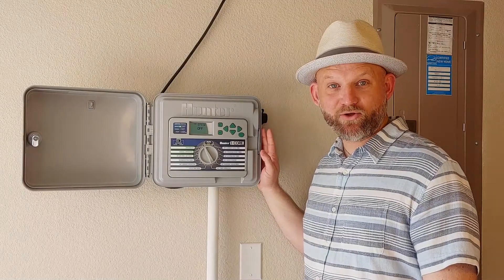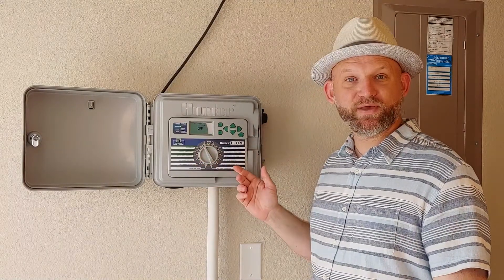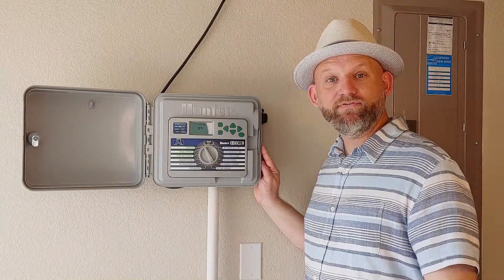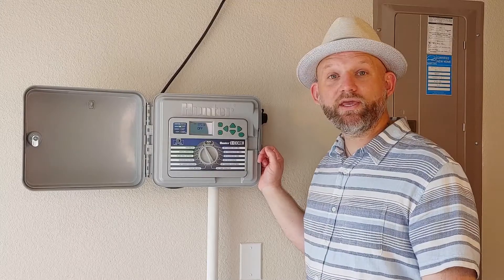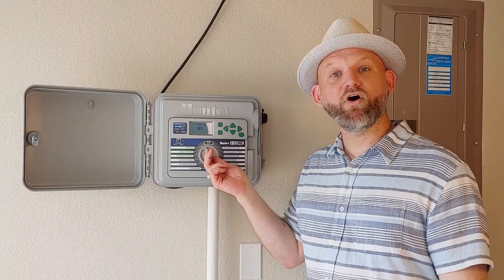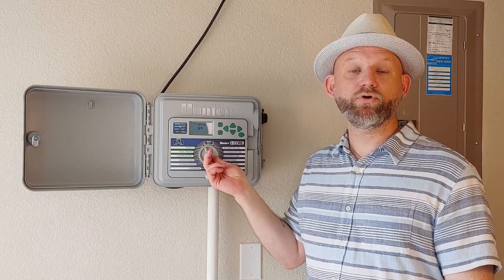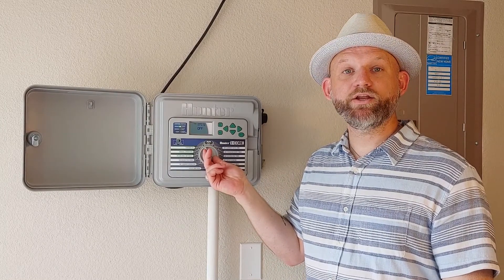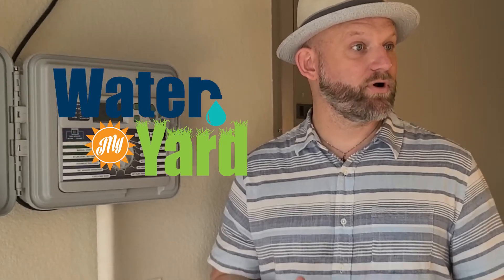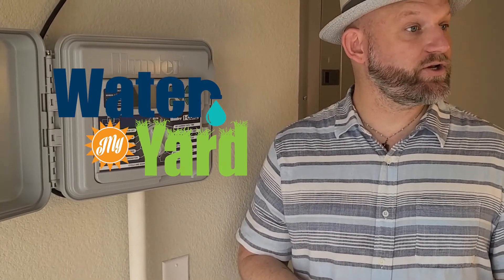There are many different controllers out there. Their settings and dials may be slightly different, but the technology is the same. Refer to your owner's manual — if you don't have it, you can find it online for your specific controller. We at Water University recommend running your controller manually, being present and involved. If you want to know how long you need to run your system weekly based on average rainfall and soil moisture, sign up at watermyyard.org for weekly alerts.